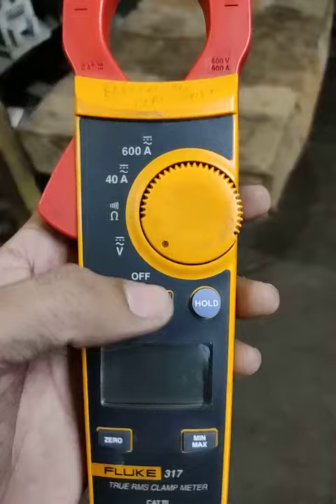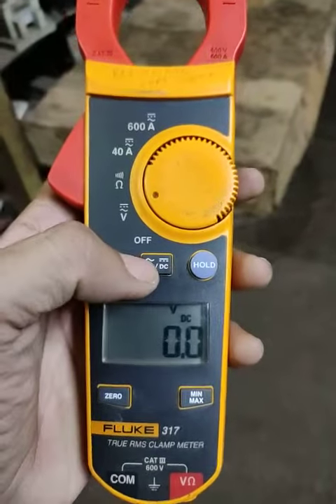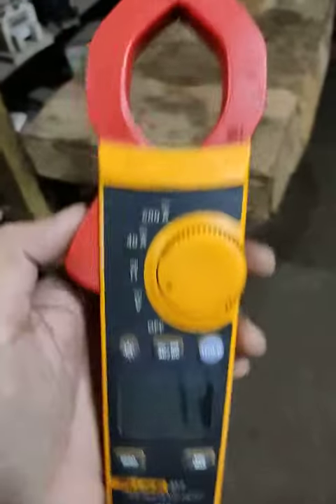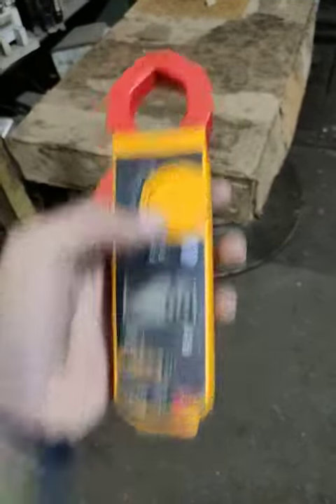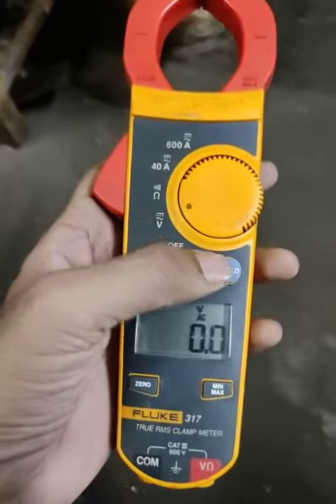We can select manually as AC and DC purposes. Suppose we are selected at voltage AC — this is DC. If we measure the current, then we can hold it. Suppose one ampere AC measurement is like this — we can hold it.